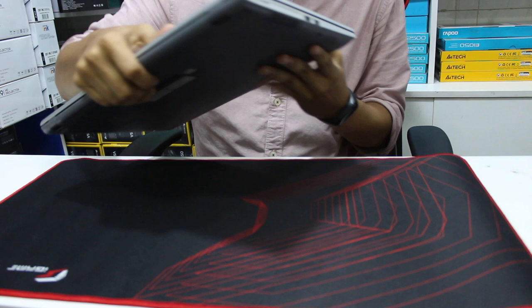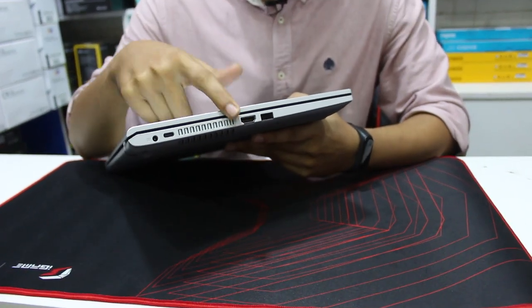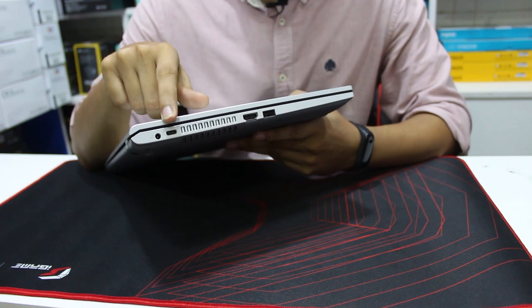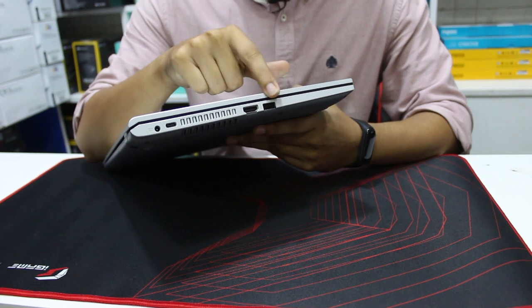On the left side, there are ventilation options, one USB Type-C and USB 3.1 Gen 1 port, one HDMI port, and one USB 3.0 port.